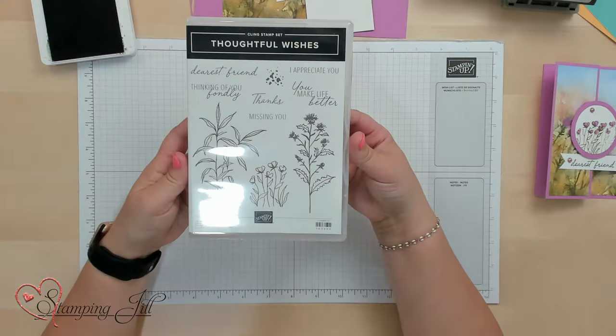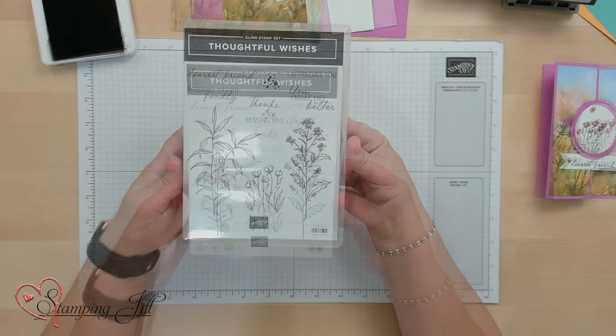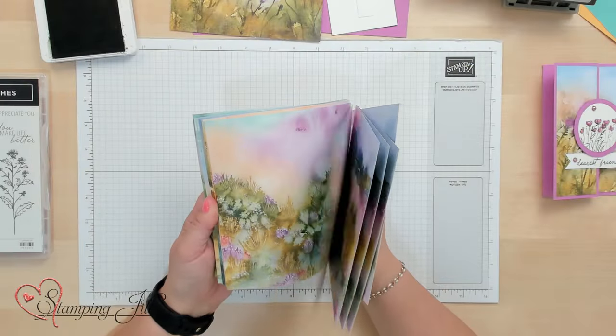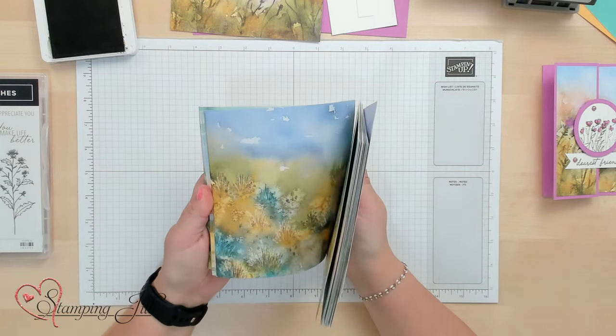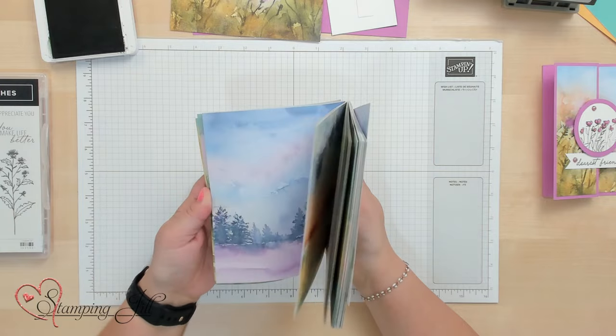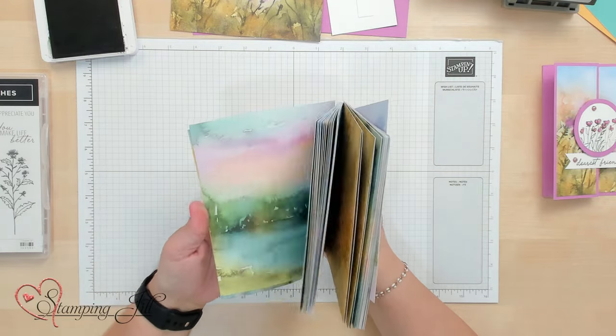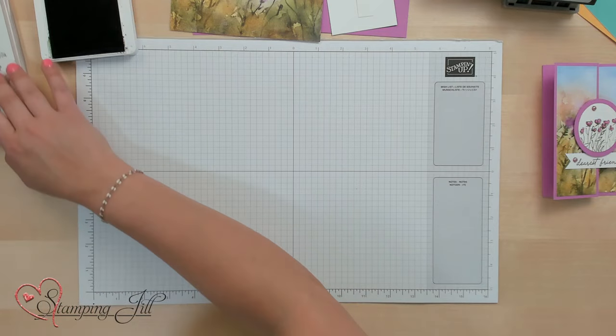For this card I am using the Thoughtful Wishes cling stamp set from the new annual catalog, as well as the coordinating designer series paper that is so, so beautiful. This water-colored look paper is perfect for the kind of card I'm going to show you. Okay, let me show you the card.